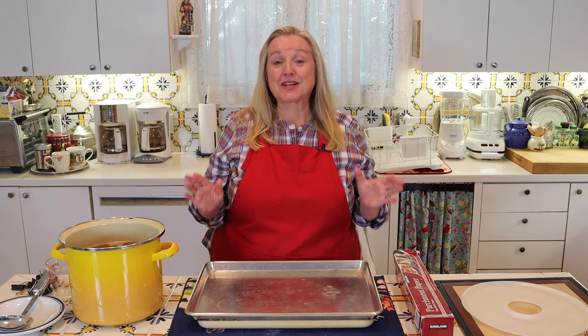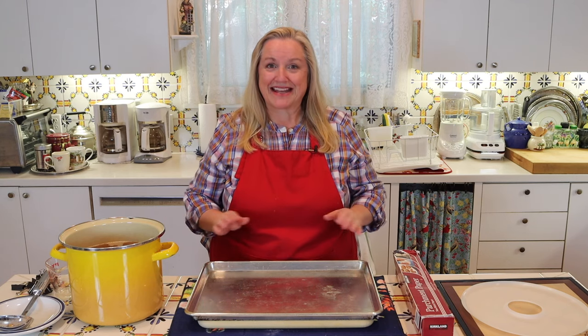Today I want to share with you how to make chicken bouillon powder. This is very easy to do. You can do it right in your oven, and it's going to be shelf-stable for at least up to one year.